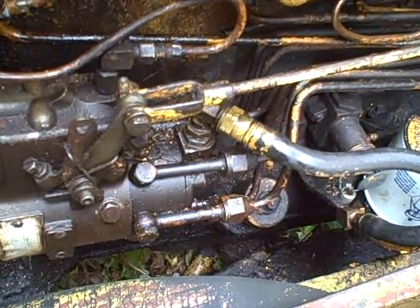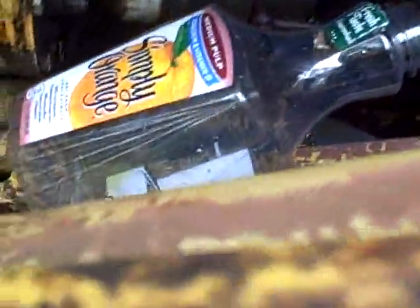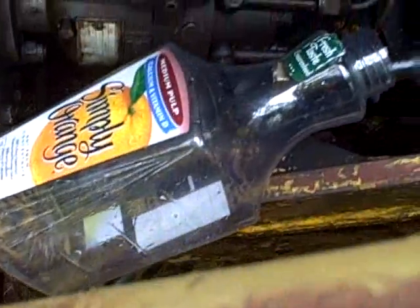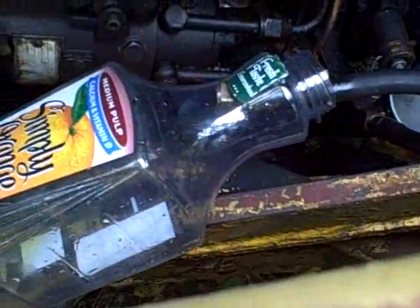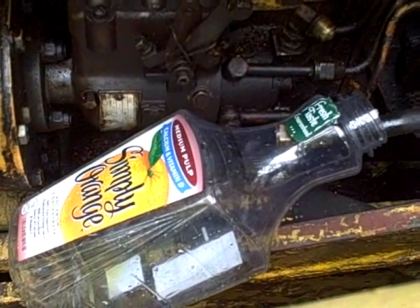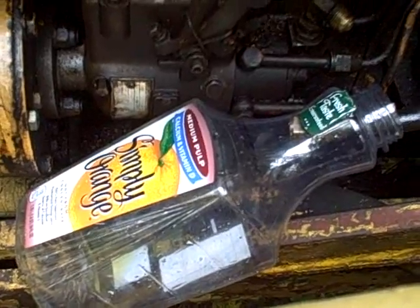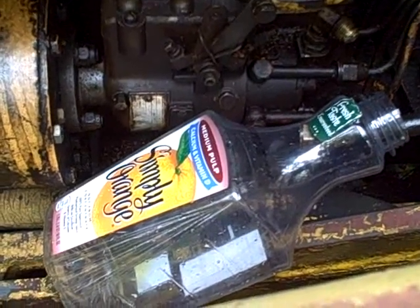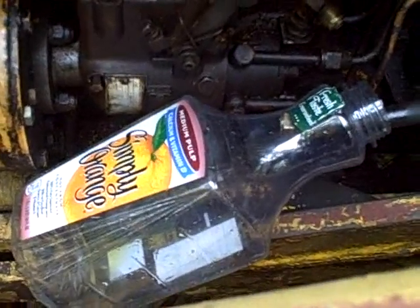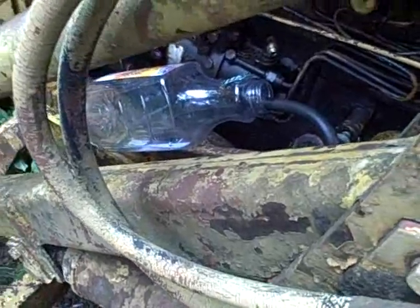So without further ado, I'm going to pull that line. Got the line off and into my container and I'm just getting barely any fuel. Now if the pump wasn't in line and it was just gravity flow, I would expect to be getting fuel right now. But because the electric pump is in line and it's not running, I'm not surprised I'm not getting any flow. But as soon as I engage that electric pump, I should get plenty of flow.